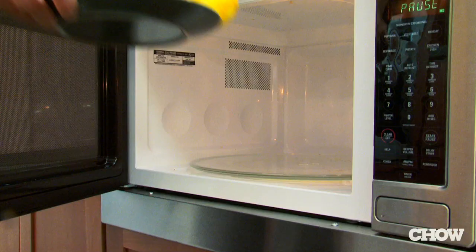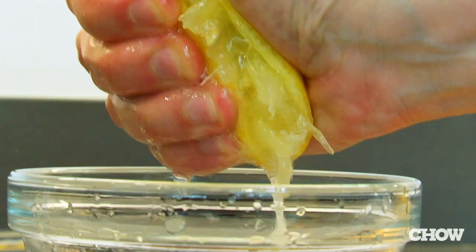If you're juicing several lemons, you can put them in the microwave for 10 seconds to help release the juice.